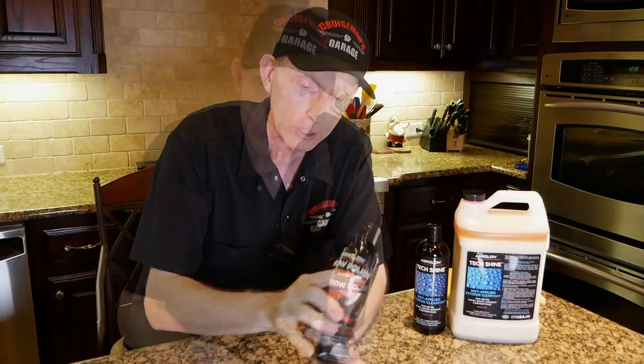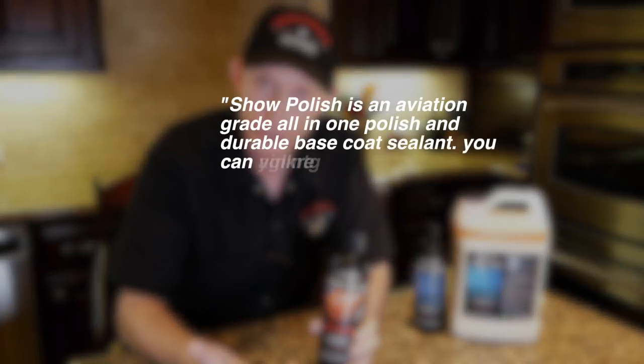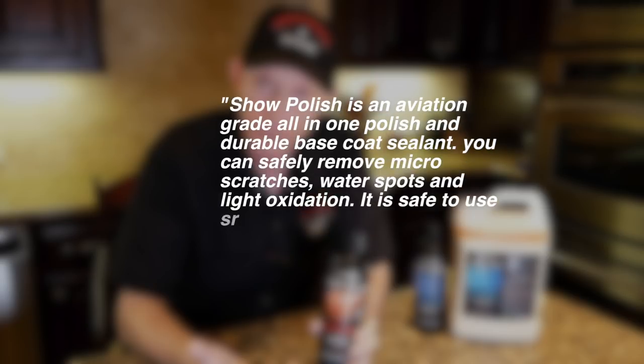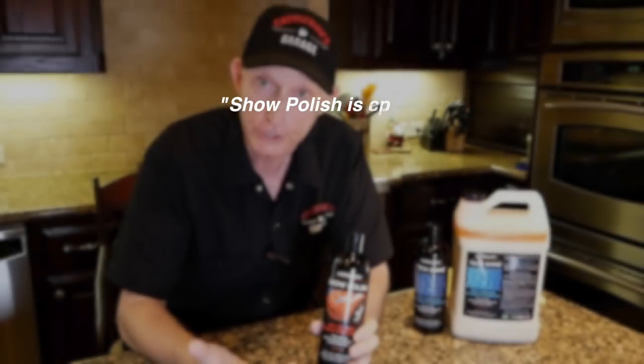One is the Show Polish. This Show Polish is an aviation grade all-in-one polish and base coat sealant. You can remove micro scratches, water spots, oxidation, and bug spots. It's safe to use on paint, glass, acrylic, plastic, fiberglass, metal — just about any surface. You basically put it on, let it dry or cure, and then wipe it off.